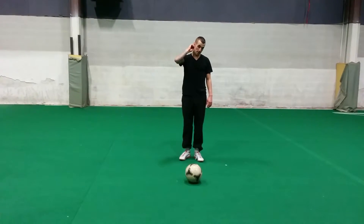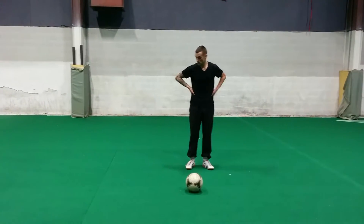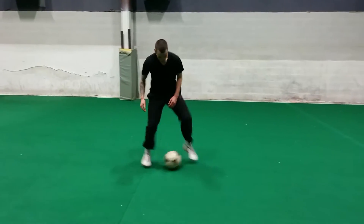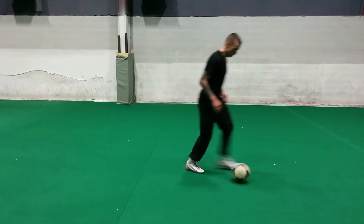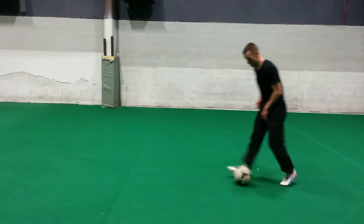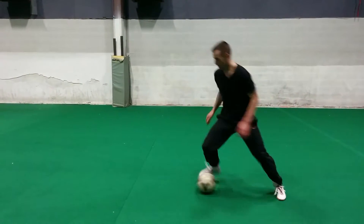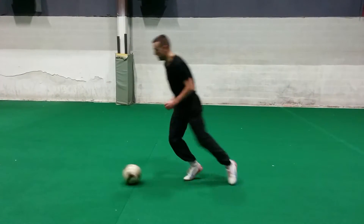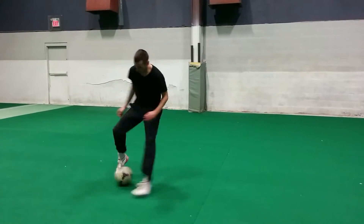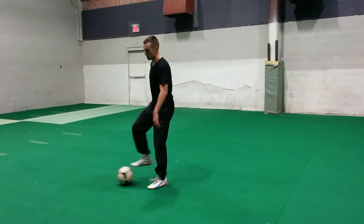Now I'm going to take it with the inside of my foot — the exact same thing. So here we go, let's change directions. One, two, three, four, five, six, seven, eight, nine, ten.